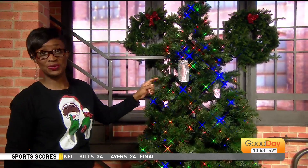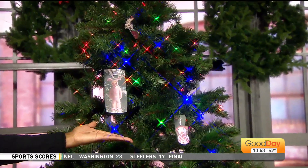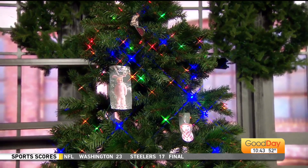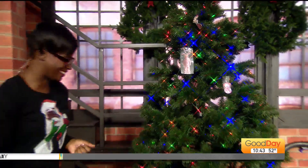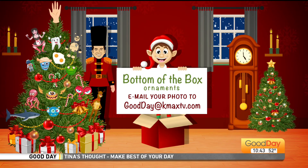So just know this is what we're going to do to the ornament picture that you send us — just like this. Tina's watching right now going, 'Why don't you try baking bread?' Email those to us at goodday@kmaxtv.com. Make sure you put 'Bottom of the Box' in the subject line so we know exactly where to place it on the tree.